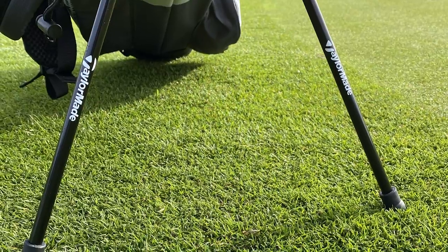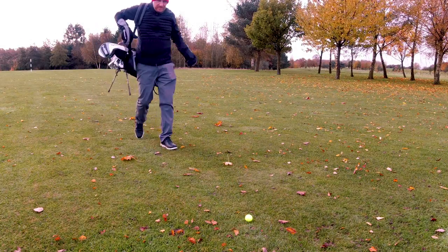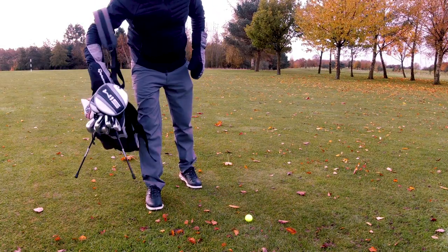Now aside from how lightweight it is, the other thing I really love about this bag is the mini retractable legs. I'm a big fan of these small carry bags in winter, but with so many of them they don't have a stand, so you end up laying them on the floor and they get soaked. But not with this one.